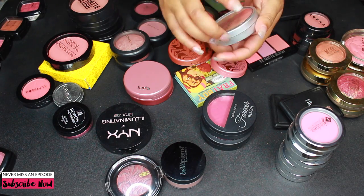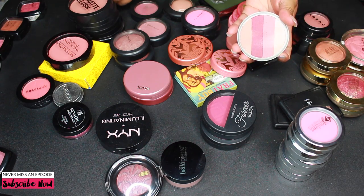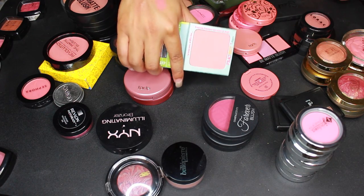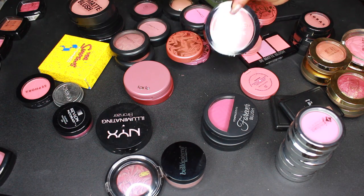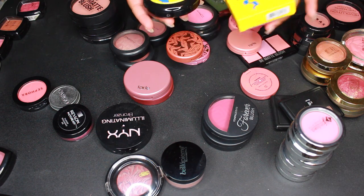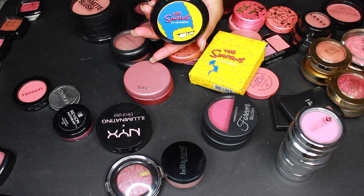Here's one I can get rid of — the Wet n Wild Mega Glo Illuminating Powder. It reads as a blush on my skin tone but I never use it, so it's going. Another one I can get rid of is this Blush by the Bomb in Frat Boy — pretty color but I just don't use it. Here's a keeper: this brand new unopened blush from Makeup Revolution called Fusion — keeping that. I'm also keeping this MAC blush from the Simpsons collection called Sideshow You. I don't use it but the packaging is so cute — I'm a collector, so it stays.